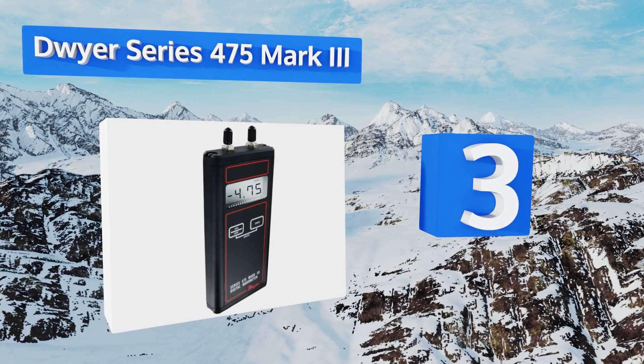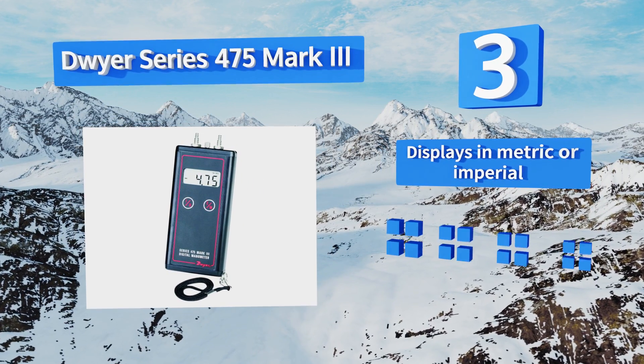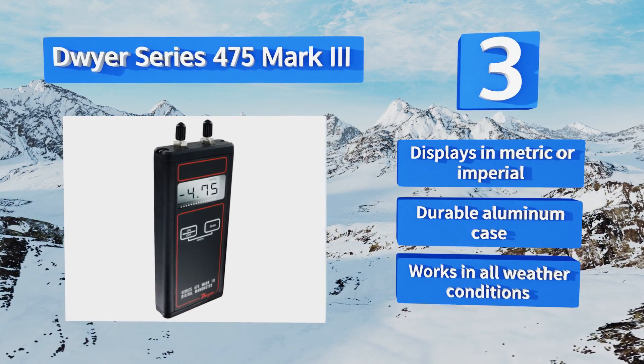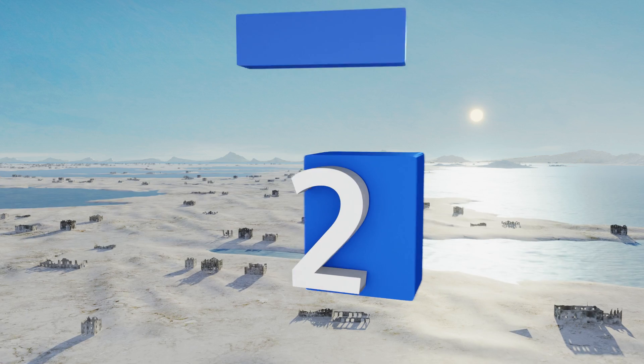Nearing the top of our list at number three, the Dwyer Series 475 Mark 3 is expensive but extremely accurate and definitely suited to professional use. It has two buttons on the front that allow you to turn the device on or off, zero it out before use, and select the pressure unit. It displays in metric or imperial and comes in a durable aluminum case. It works in all weather conditions.